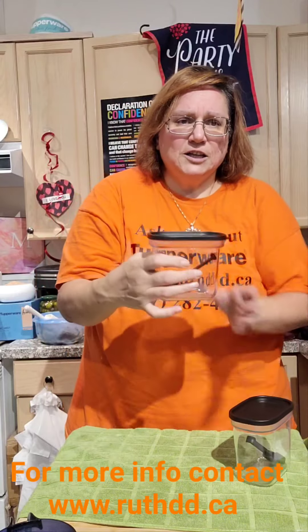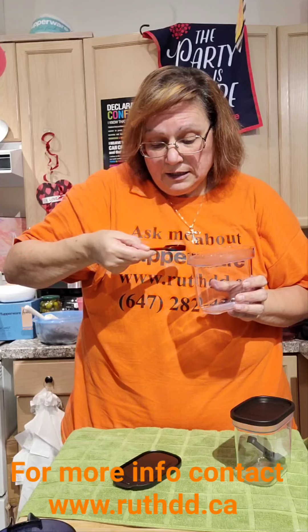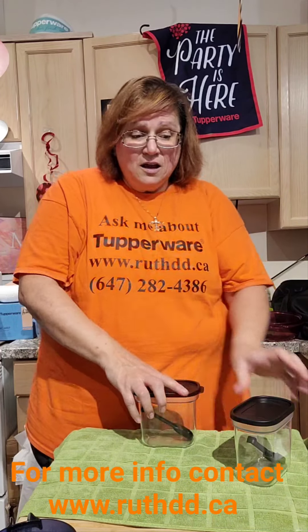It has an airtight seal and it comes with a measuring spoon — one side says one teaspoon, the other side says half a teaspoon, so it depends what you're looking for. It's great for coffee, salt, pepper, spices — or even Q-tips in the bathroom! Tupperware is versatile. My name is Ruth and my web page is ruthdd.ca.